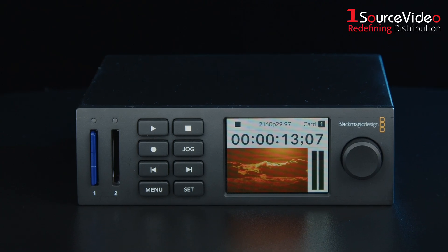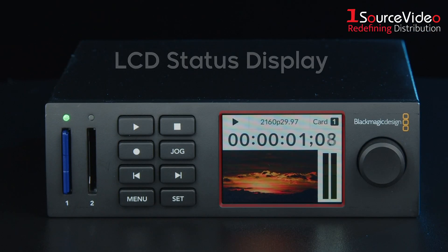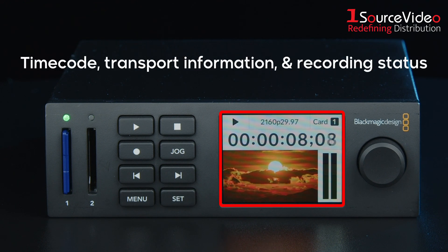The front panel offers traditional broadcast deck controls for quick and intuitive operation. Featuring a bright color LCD status display, the HyperDeck Studio HD Mini provides a comprehensive view of timecode, transport information, and recording status.